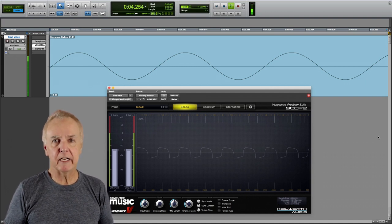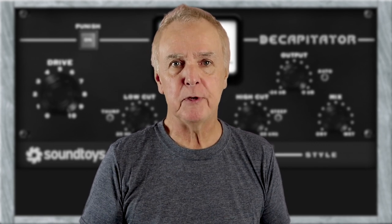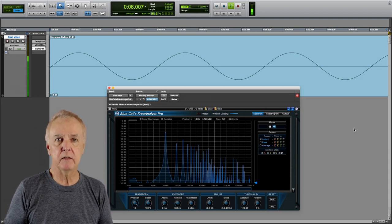Also, the positive-going and negative-going halves of the waveform are slightly asymmetric. Every change from the shape of the sine wave contributes to the sound texture. In the spectrogram, we now see a mass of harmonics, all at whole number multiples of the original 100 hertz fundamental. Some are missing, and I'll attribute this to quirks in the Decapitator plugin.